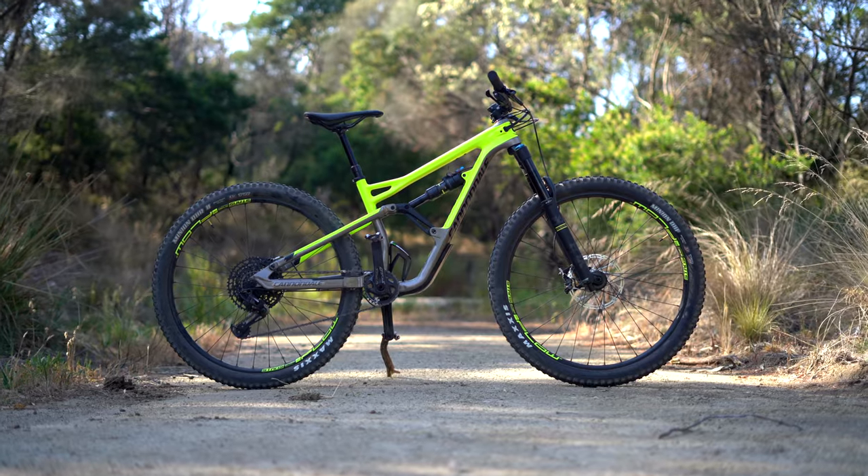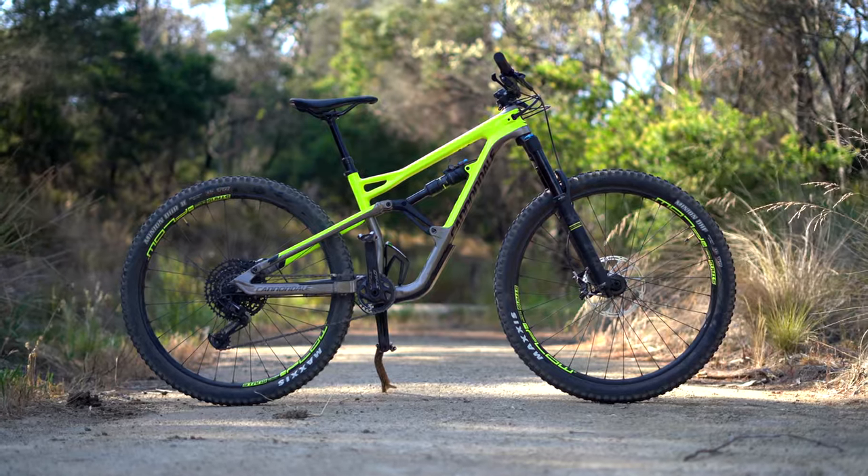After five months of solid riding, today I'll be reviewing my 2019 Cannondale Jekyll Carbon 3 29er.